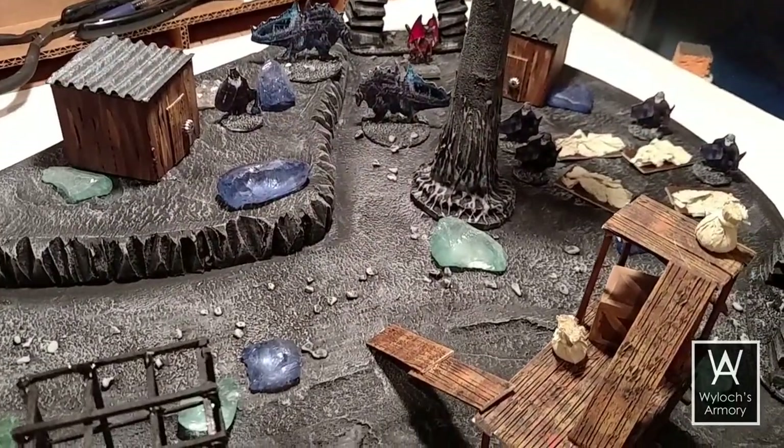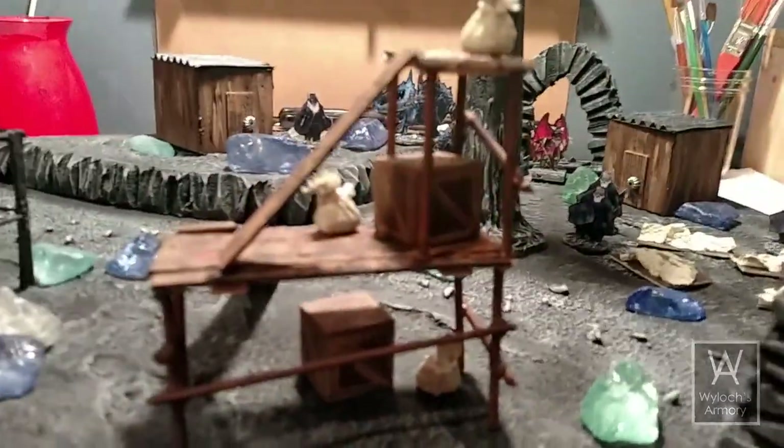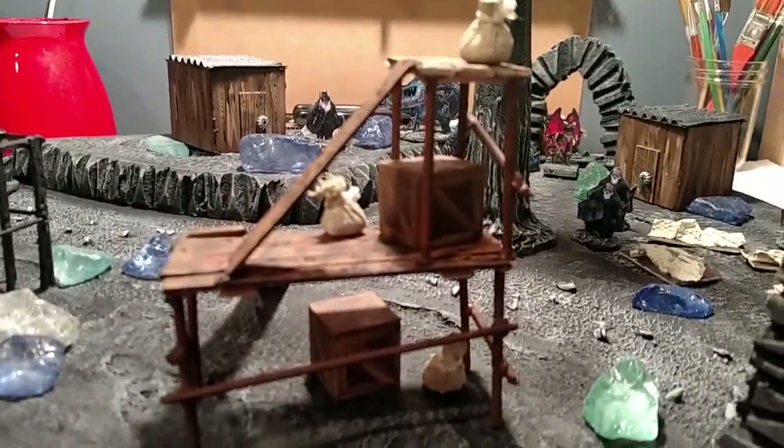We had fun with this. So that's an encounter in the Underdark. I am Wylock — thank you for joining me, and I'll see you next time for a very special episode.